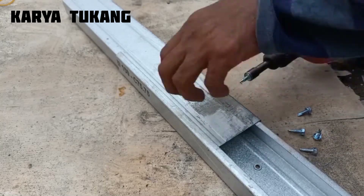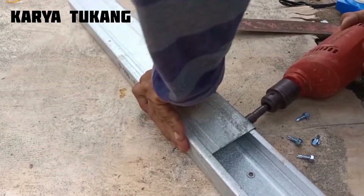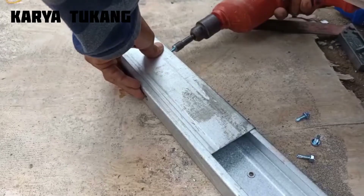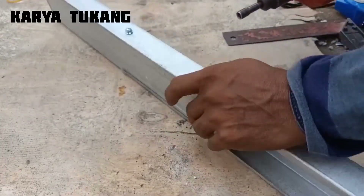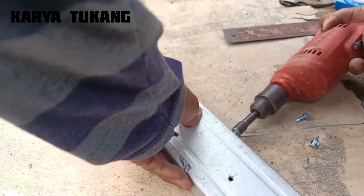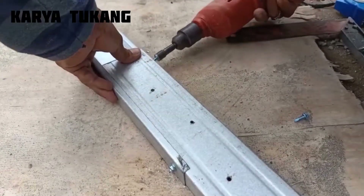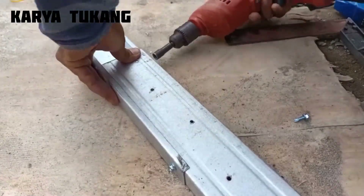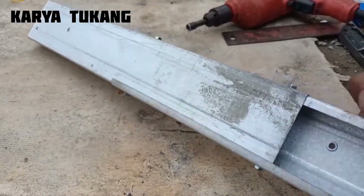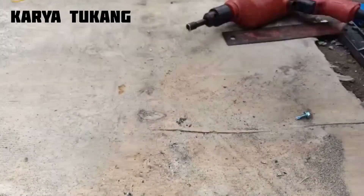Untuk sisi kanan dan kiri, kita kasih baut berjaringan dua buah. Jadi kita baut ujung-ujungnya saja. Ini selesai untuk metode yang pertama. Penyambungannya dengan cara tinggal kita balik dengan arah yang sama, dan hasilnya seperti ini.